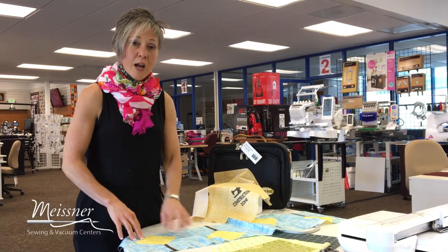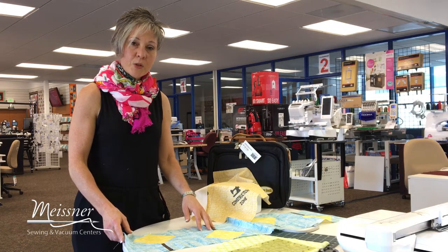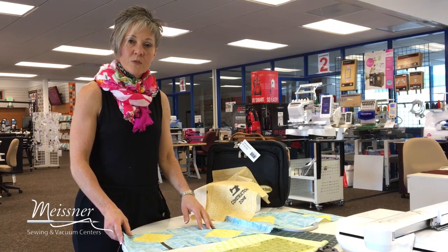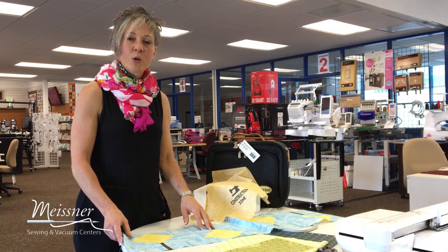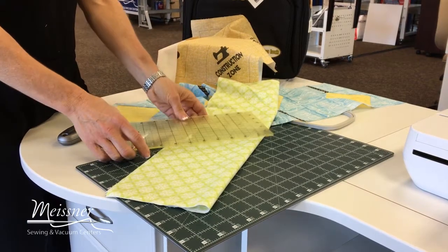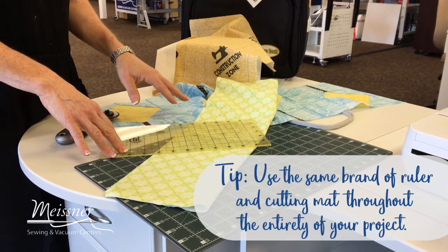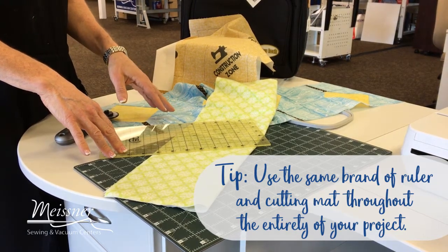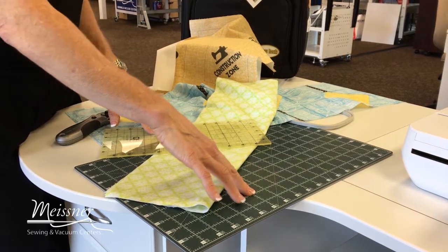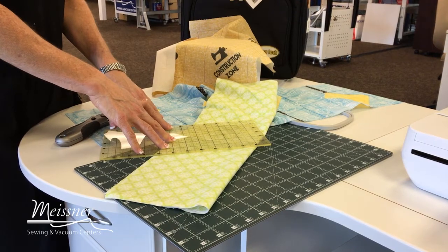I'll show you some tips for how to personalize that, but before we get there, this is a very simple strip set to put together but it does require that you cut your fabrics accurately. So just a quick reminder on how to work properly with your cutting tools. I do recommend that for your project you're consistent with the brand of rulers that you use for the entirety of the project so that you know everything has been printed the same way.